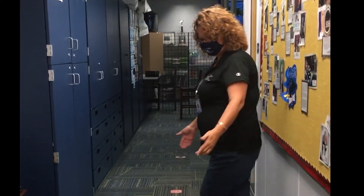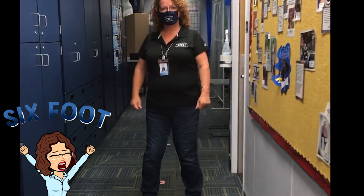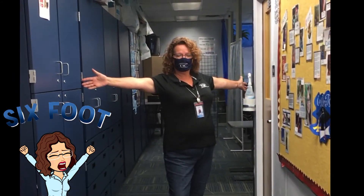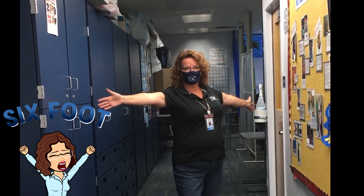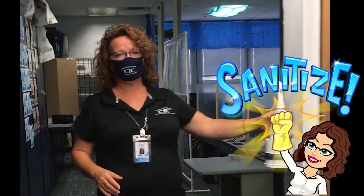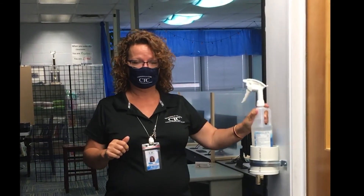As you can see on the floor, I have already marked out a six-foot spot for each person. No one should be in between these. Another way to check that is if you take your arms and span them out — that's approximately six feet in between anyone. We also have here another sanitizing station, so if you're at your workstation and you need to clean up, especially after breakfast, you may use this at your convenience.